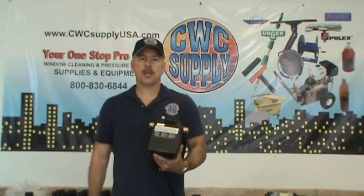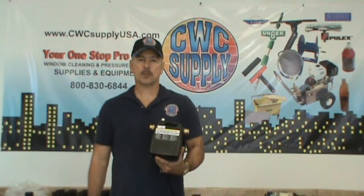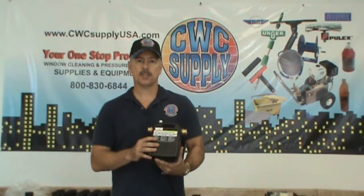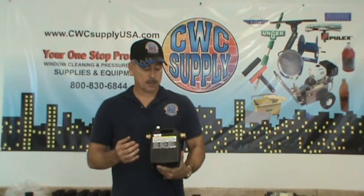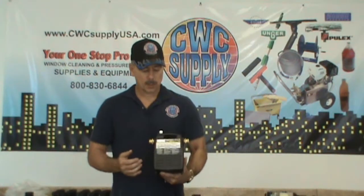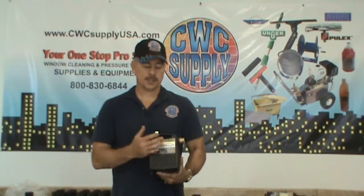Hi, this is Tom with CWC Supply and I'd like to introduce you to the Wayne PC4 half horsepower booster pump. This pump is a half horsepower and gives you the ability to increase your pressure coming out of your RODI system by 50 up to 250 PSI. It has in and out garden hose connections and a heavy duty cast iron housing. All you have to do is inline this between your water source and your purification system.